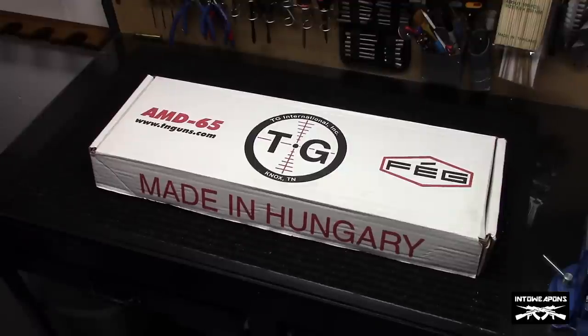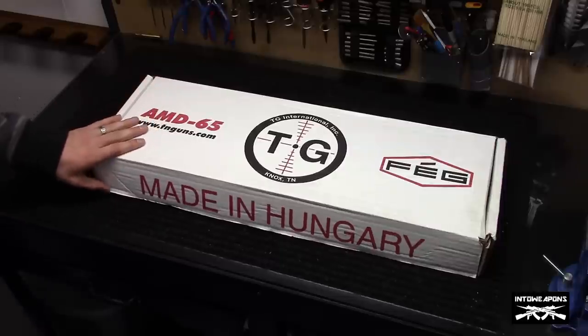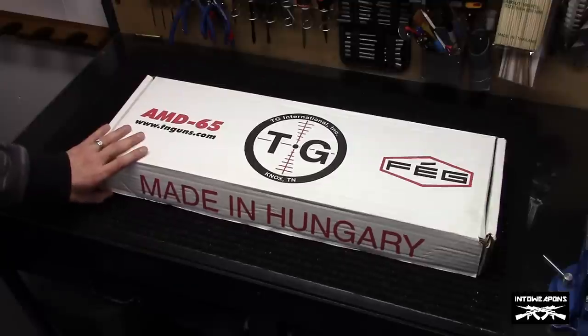Hey everybody, how you doing? IntoWeapons back again with you. Got a new rifle to share with you. Thought I would do a quick unboxing and overview video before I get it out to the range tomorrow and do some shooting with it. What we're going to look at here is a TGI SA-2000M AMD-65 variant.